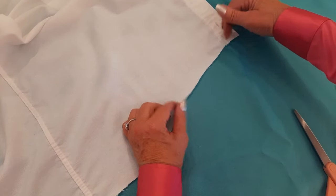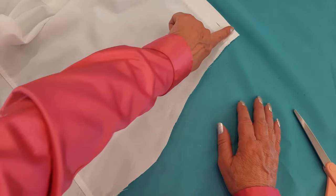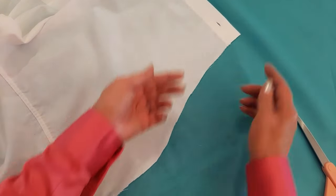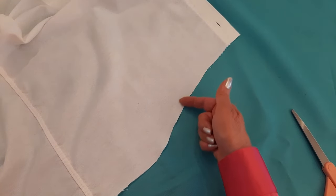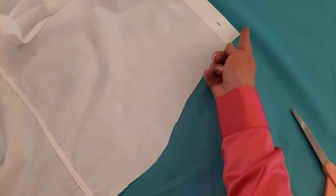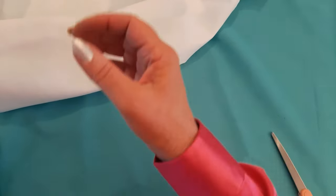I'm going to do three rows of stitching. The first one — I'm not folding anything over at all. I'm going to use white thread and a simple straight stitch, starting at the buttonhole side, and I'm just going to run a stitch along the entire bottom. I'll line the edge of my shirt with the side of my presser foot and just run a stitch from one end to the other.